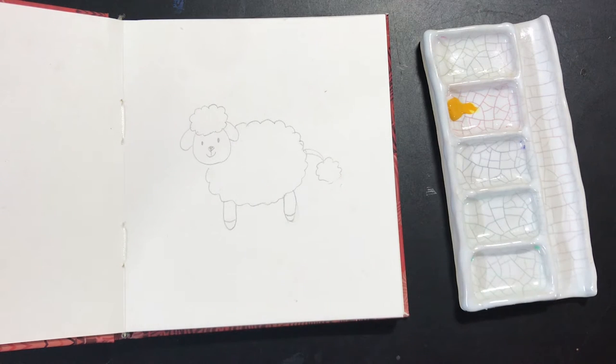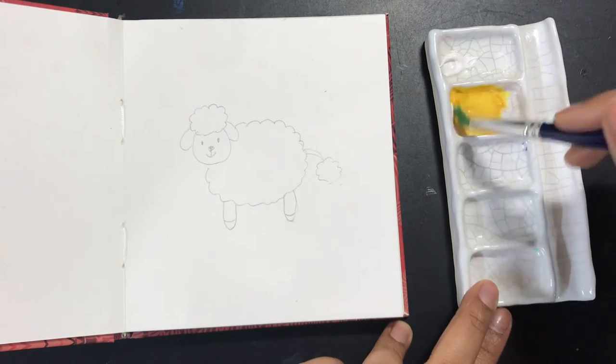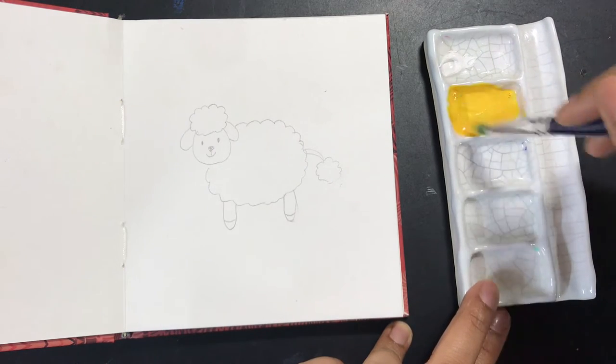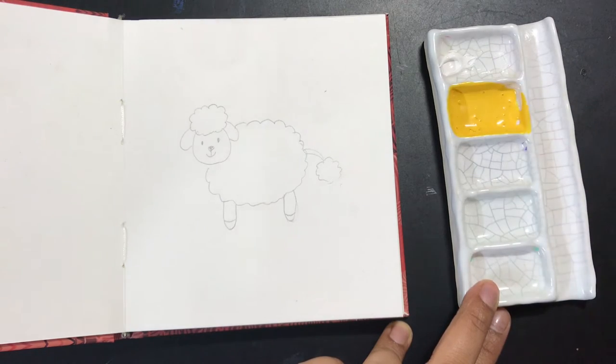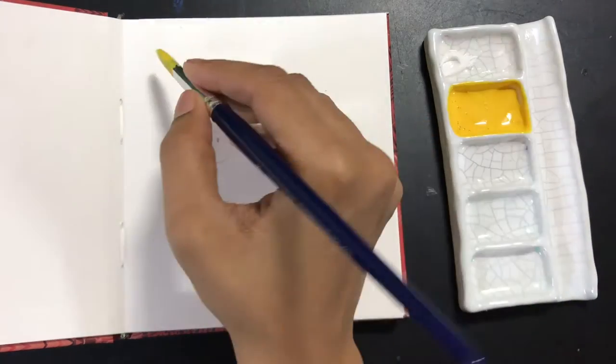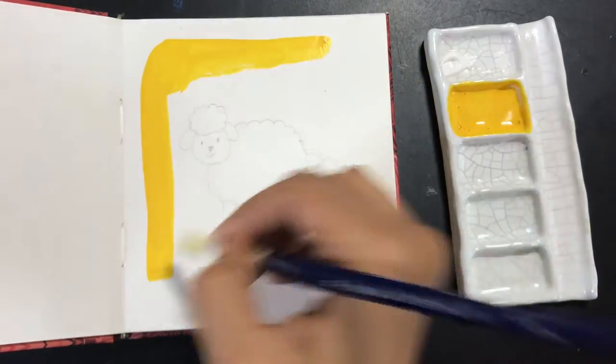The first thing I'm doing is picking out my colors and I'm going to color the background. The best part about gouache is the thickness of the paint. Depending on the brand you're using, the thickness will vary, so you'll have to experiment a little. If it's a little too thin and you're not happy with the final effect, just add one more layer and it will look perfectly fine.